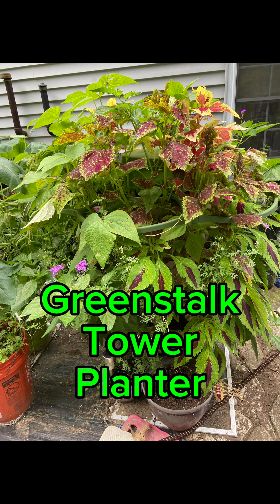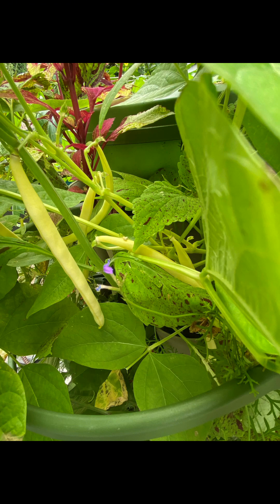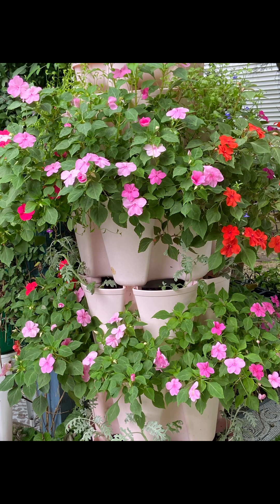This one turned out so beautiful. I planted beans and peppers in it, and it is full. Here are some of the yellow beans, and I got a pretty good harvest. And these are West Indian habaneros. This is my beautiful one, covered in impatient flowers. It came out so nice, and it's so colorful in the yard. It is stunning.